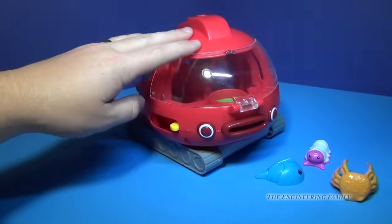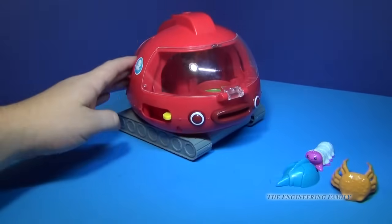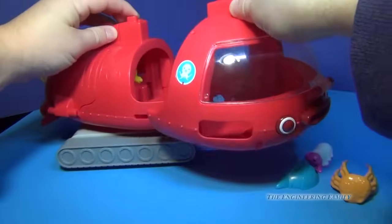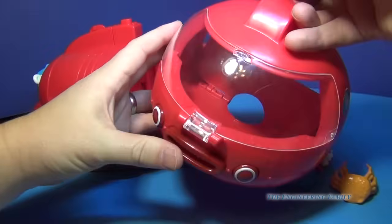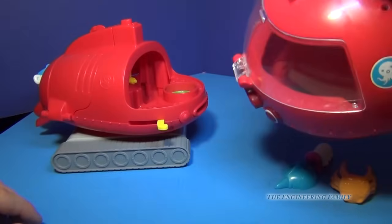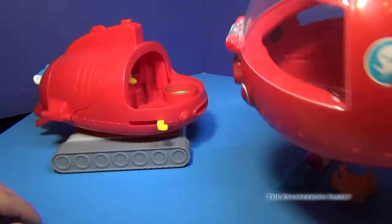Now the Gup-X will roll — you can see it rolls real well. And it also comes as three different vehicles. So you can push the top and out comes this for exploring. And if you wanted to, you can maybe make this go into your bathtub, but this right here is mainly for just driving around.